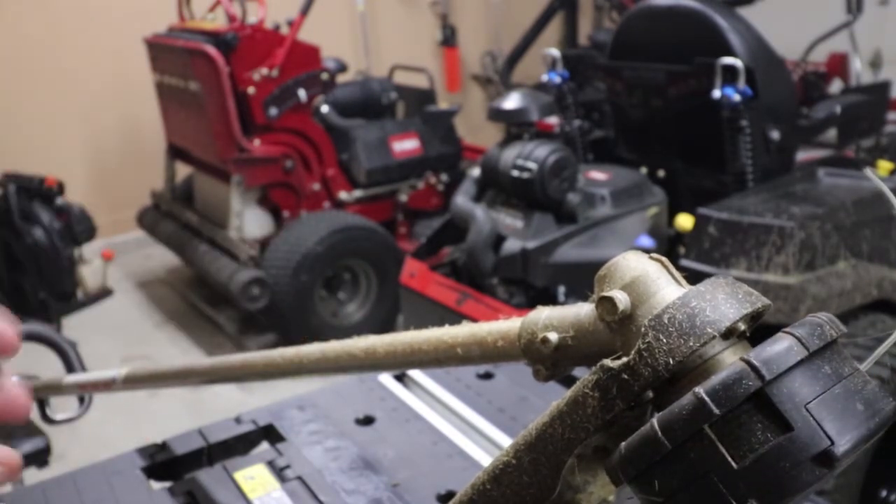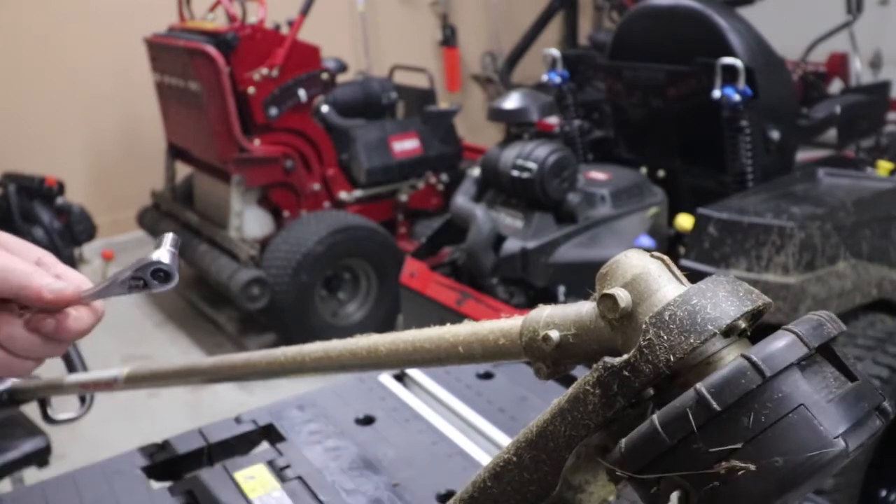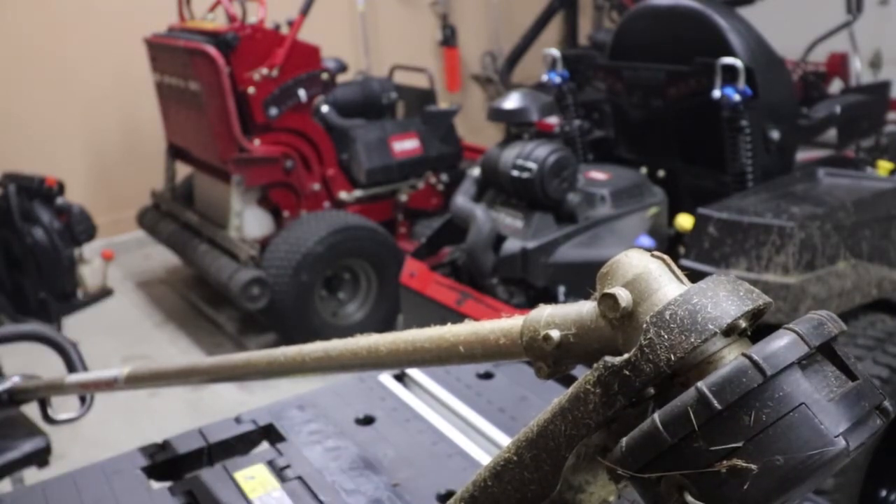We're going to show you today how we go about doing this — a real easy, simple maintenance trick to do once or twice a year depending on how much you're using your trimmers. The first thing you're going to want to do is pull your spark plug to make sure nothing's going to happen where you could potentially get hurt.